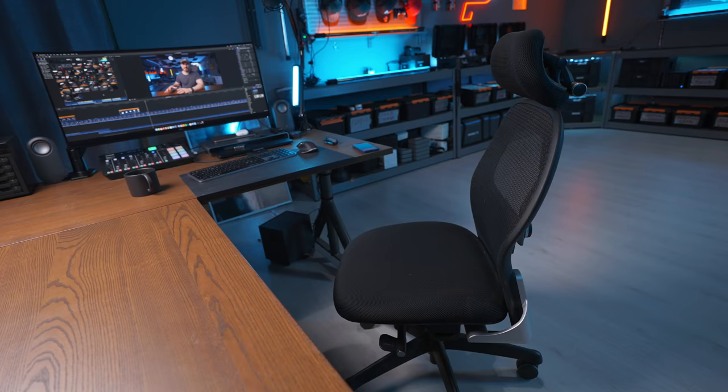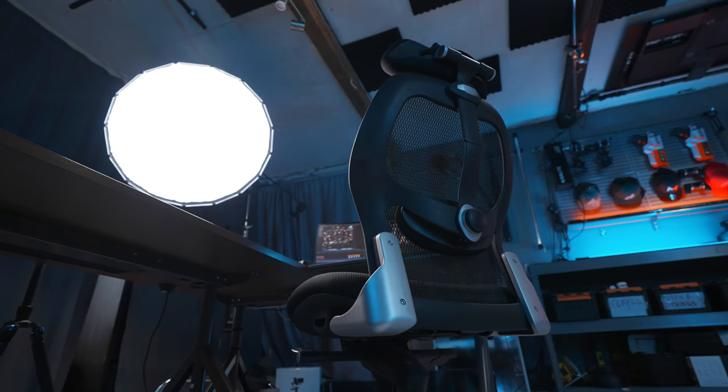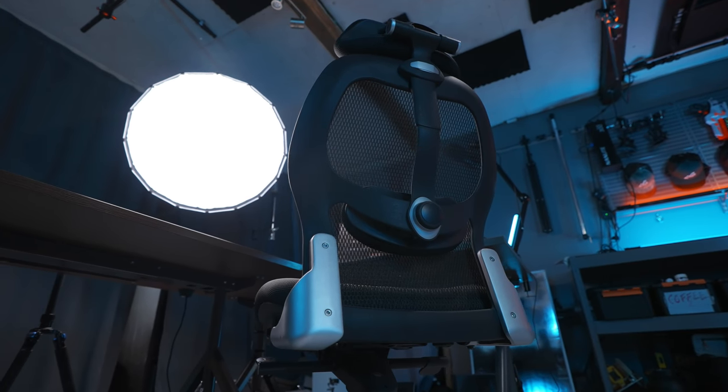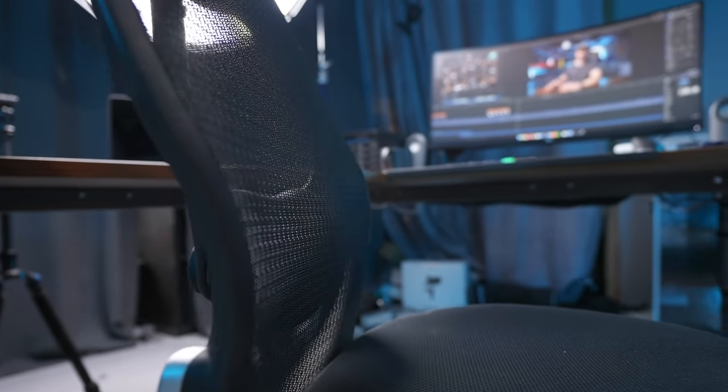The chair I'm using is one I bought from a Swedish company called AG Produkter. It is very comfortable and also looks really good. I think it cost me around 300 bucks but it definitely fits the vibe in the studio. It also gives me an ergonomic feeling and you can really lean back and relax if you want to.